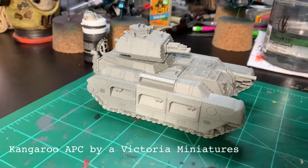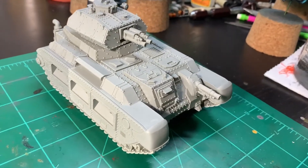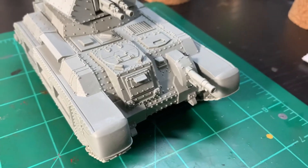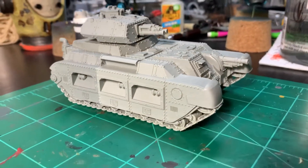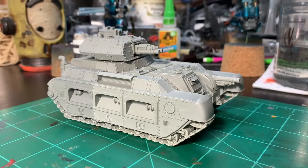Hey friends, today I wanted to do a quick and short video showing off the Kangaroo APC from Victoria Miniatures. This is a mini that I picked up last year when they were doing their Australia Wildfire Relief Fundraiser, and I just wanted to go ahead and show it off a little bit.